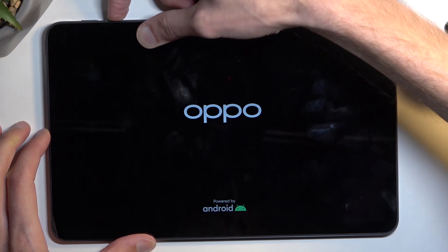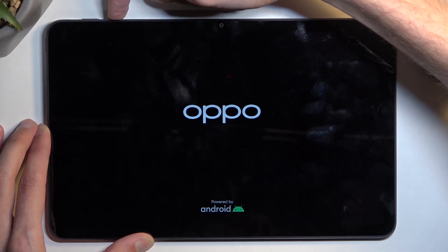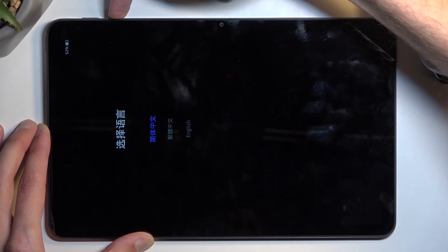Once you see the Oppo logo, let go of the power key but keep holding volume down, and after a moment we should have our recovery mode. There we go.